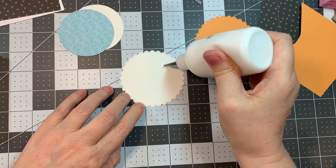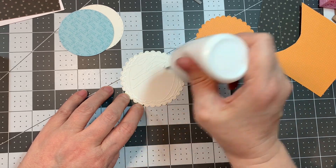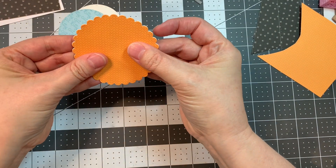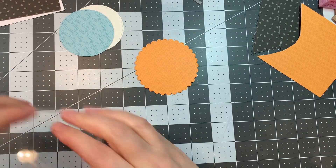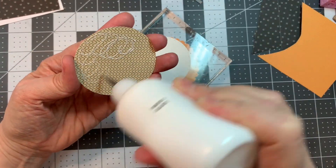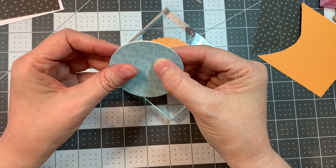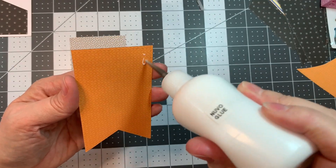First I went ahead and cut out the Scallop Circle Die — it's three inches — and I cut it out of white Paper Tray cardstock, and then I cut it out of this fun orange pattern from the Chloe Pad. I'm adding some thickness. This paper was also from that same Chloe Pad, and it was cut at two and a half inches with the Stitch Circle Die, and I cut it out twice — one set of Paper Tray ink and one set of the pattern.